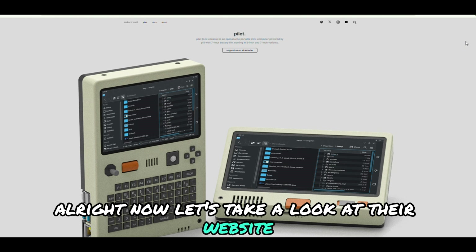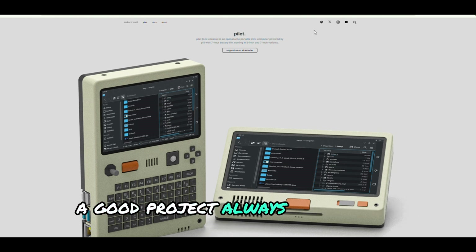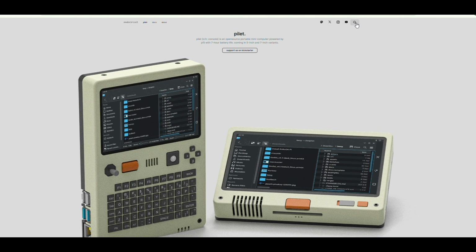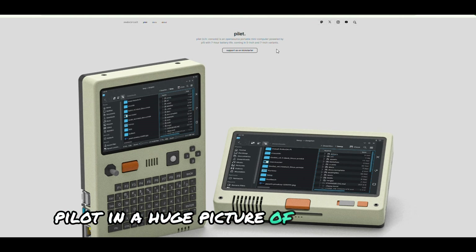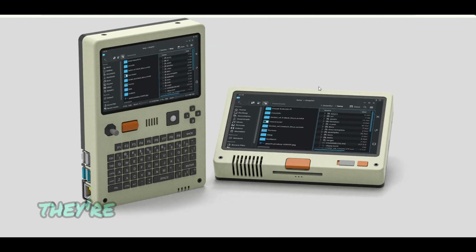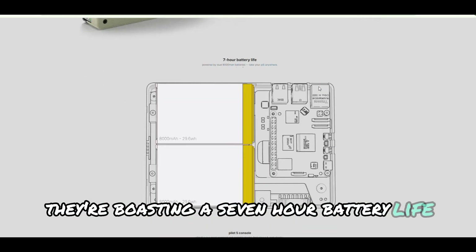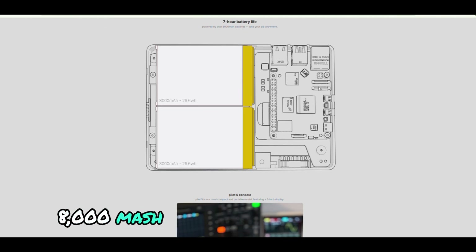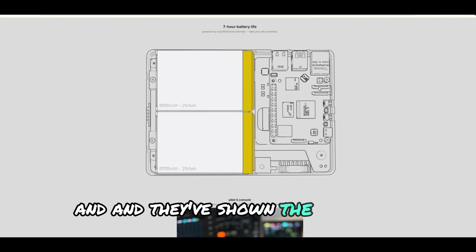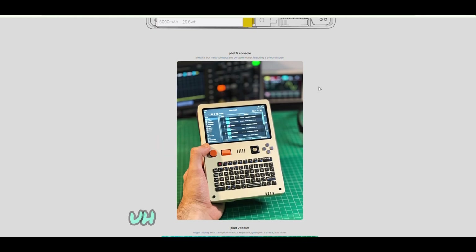All right, now let's take a look at their website. A good project always has a solid digital presence, right? First impression: we see the name Pilot in a huge picture of both variants right on the homepage. The display looks clean and organized. They're boasting a seven-hour battery life with dual 8,000 mAh batteries. Sounds impressive.